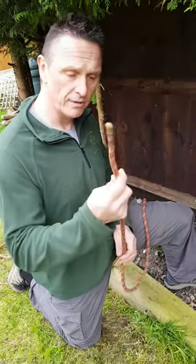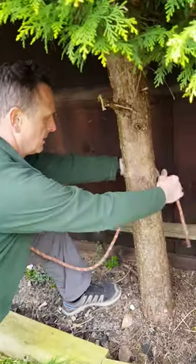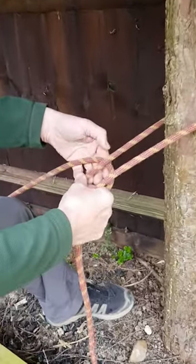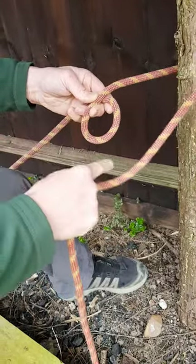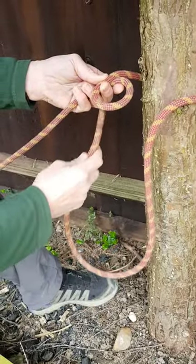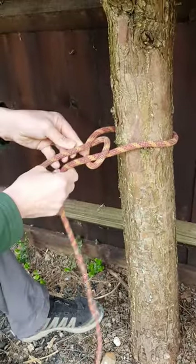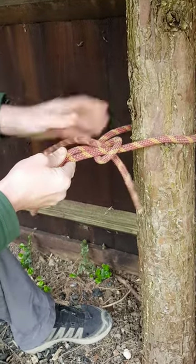And the bowline — we use the free end of the rope and we go around the tree like this, around the tree like so. I then make a loop so that I've got over the top and then under. I then take the free end out of the hole like that. I then turn around this part of the rope and then back in.